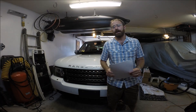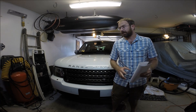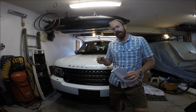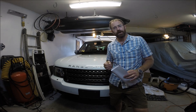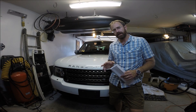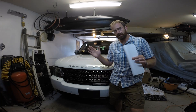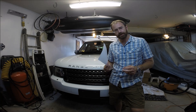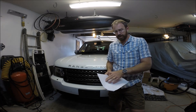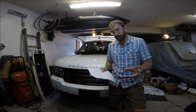Hi, Story Wilson with RSWSolutions.com. This is a 2012 full-size L322 chassis Range Rover, and we're going to talk about the Ford 5-liter engine that's in this vehicle. It's also shared in the LR4 and Range Rover Sport from 2010 to 2012. There's a technical service bulletin put out by Land Rover on this issue, with VIN ranges you can refer to when inspecting your vehicle or buying a used one.